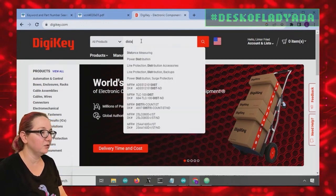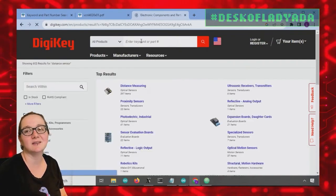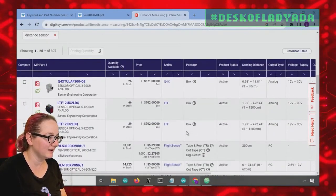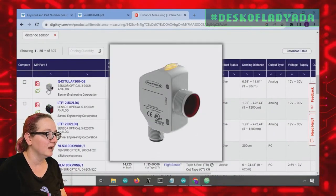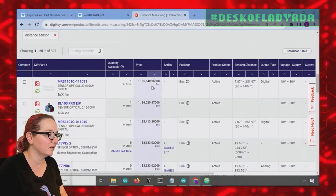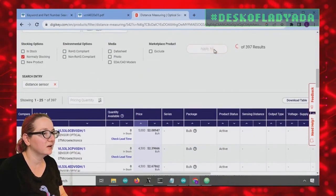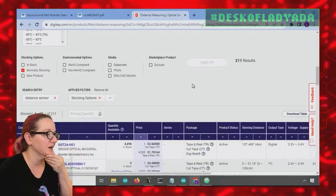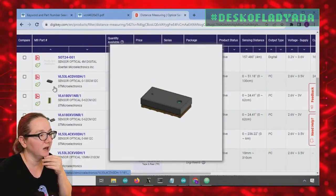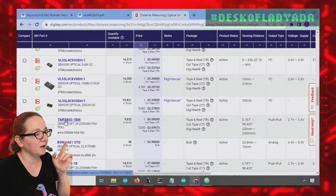Let's go to DigiKey. One thing you should not do is type in 'distance sensor' — there are two kinds of sensors: distance sensors and proximity sensors, and they're classified differently. The expensive automation ones appear, but looking at the less expensive normally stocking ones, you'll see time-of-flight sensors: the VL53s and VL61s, and even the TMF88s. These sensors actually give you true distance — millimeters and centimeters, at least the VL series will.